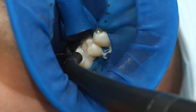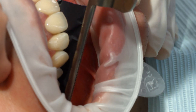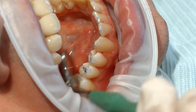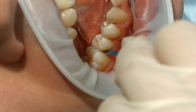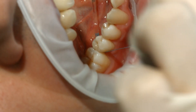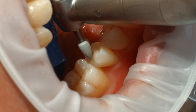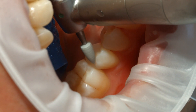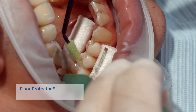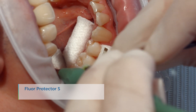Rinse off Liquid Strip. After having removed the rubber dam, check the occlusion and functional movements and make adjustments if necessary. Finish the proximal surfaces using finishing and polishing strips. Polish the restoration margins with polishers, such as Astropole, or with discs. As a final step, apply a thin layer of Floor Protector S using a Viva brush or a conventional brush.